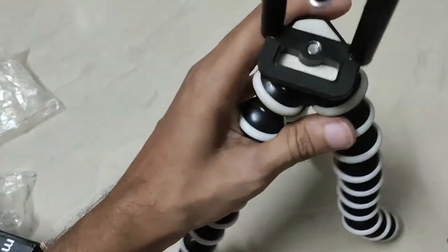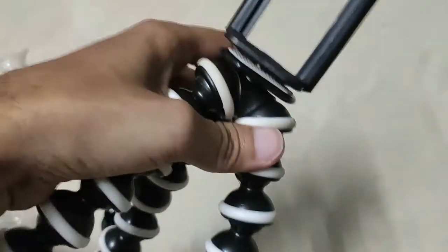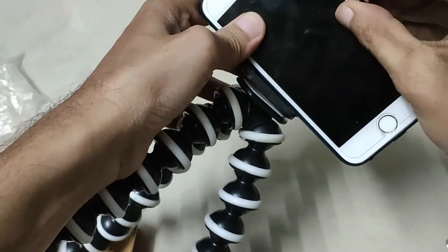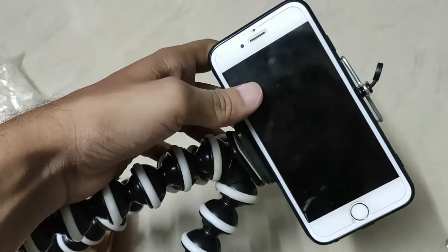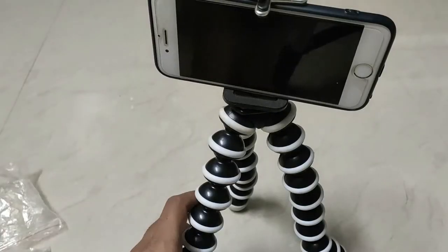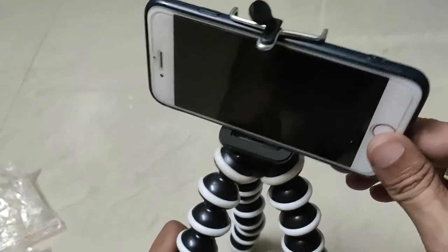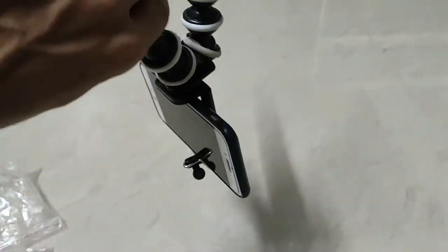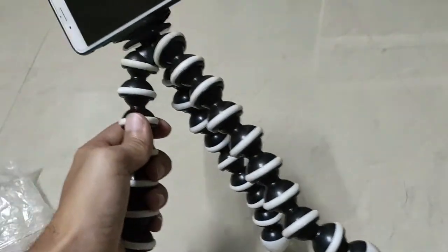If you rotate and fix it, you can see it on the mobile. If you fix it in the mobile, you can fix it in the mobile. The tripod is very flexible — you can just use a single hand to operate.